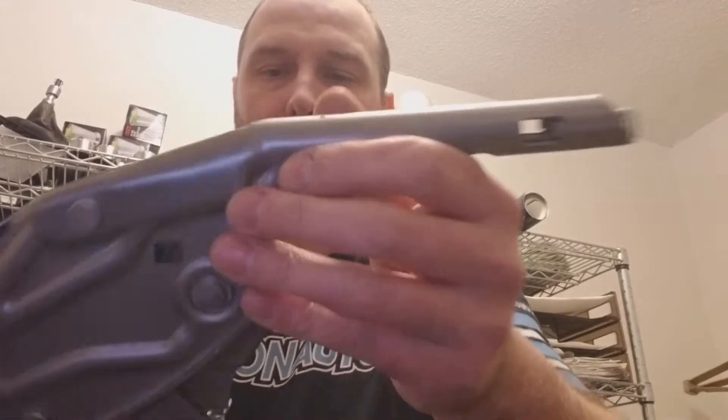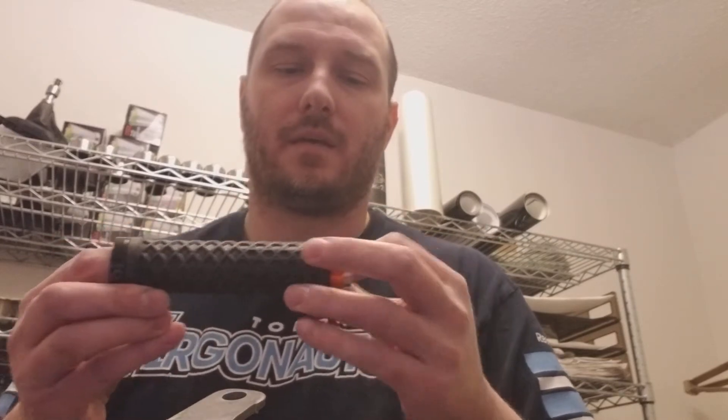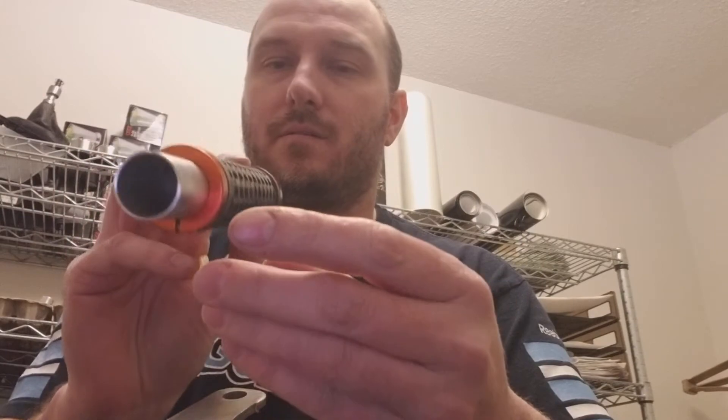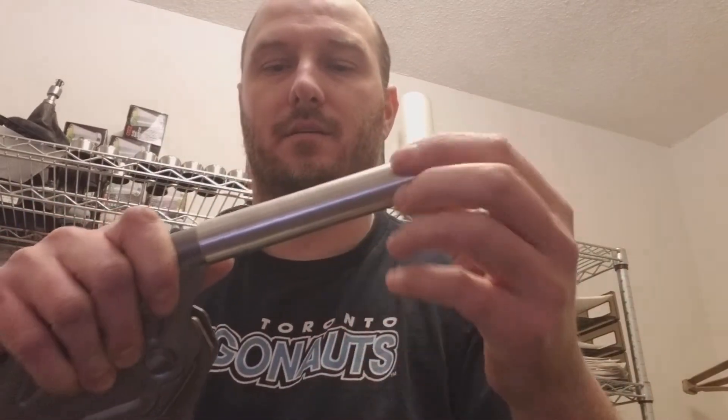When you get your package from me, you will get an e-brake button, you will get your bike grip, and in the bike grip there is a collar. This collar is made so that when you slide it over, it keeps everything nice and tight.